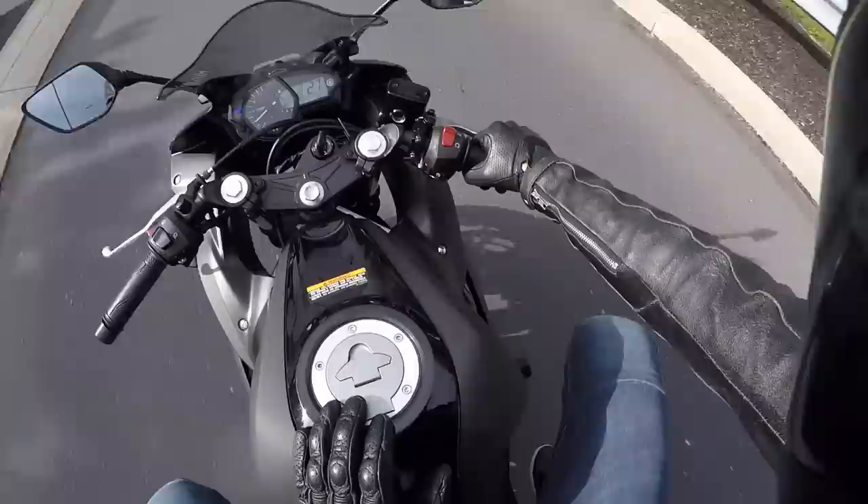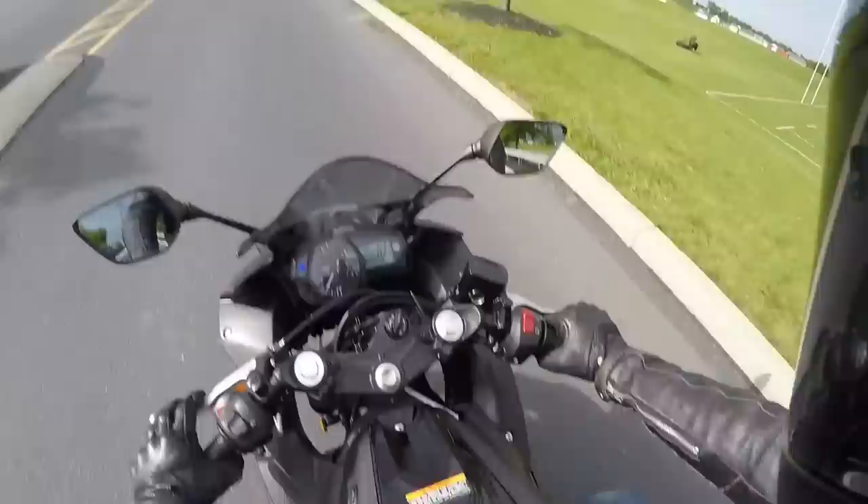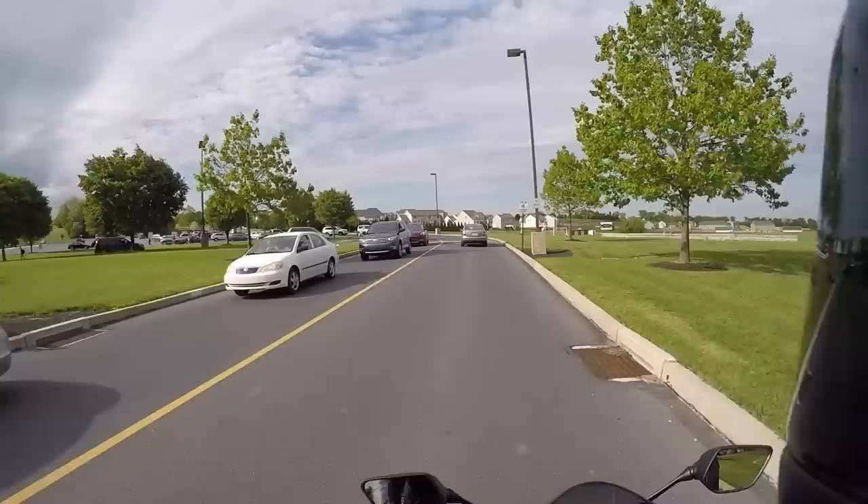Yeah, this side hits and this side doesn't — that's weird. School's just letting out and I'm over here revving a bike, ripping around on a motorcycle.